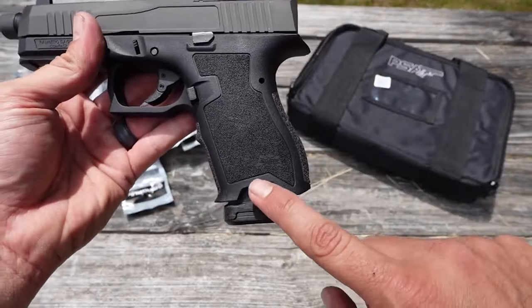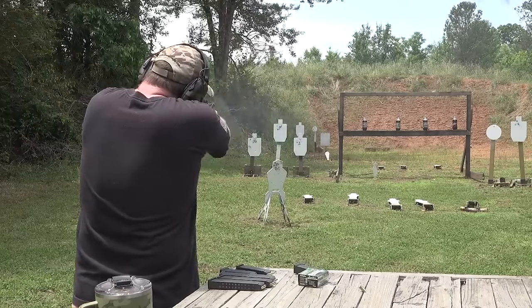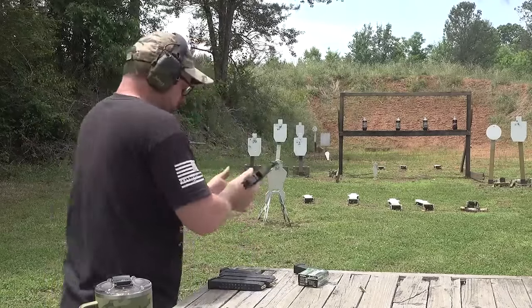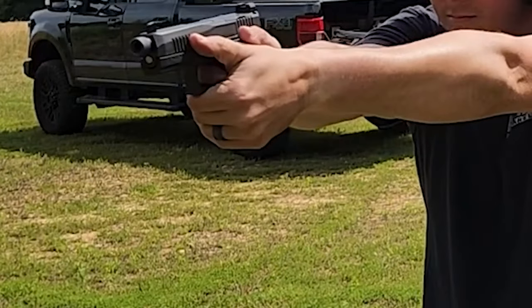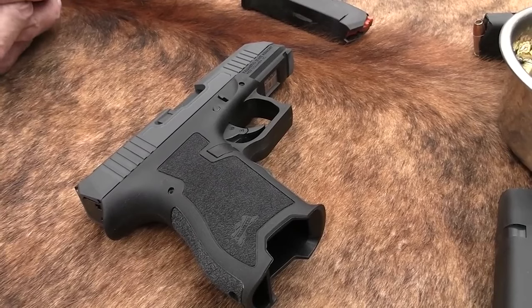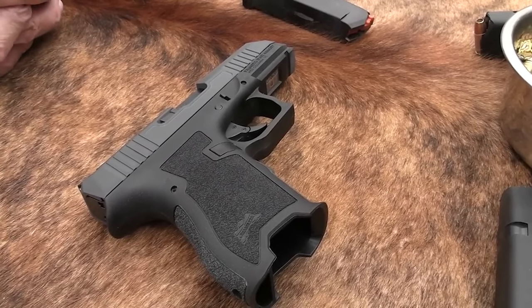The PSA Dagger was introduced in May 2020 and quickly gained attention for its impressive specifications and affordable price point. It has since become popular among gun enthusiasts and concealed carry permit holders, earning praise for its reliability, accuracy, and ease of use. The PSA Dagger comes with a 15-round mag, red-dot mounting plate hardware, and a gun lock, with a well-thought-out go-bag-style carrying case.